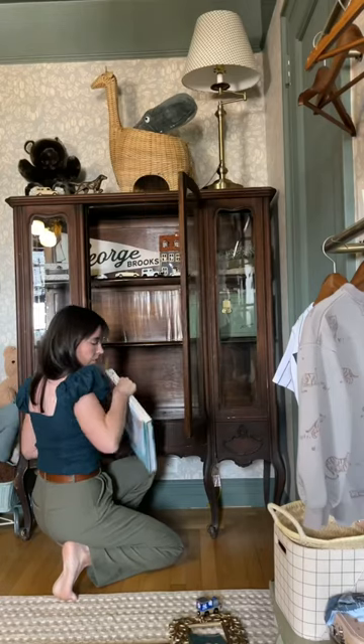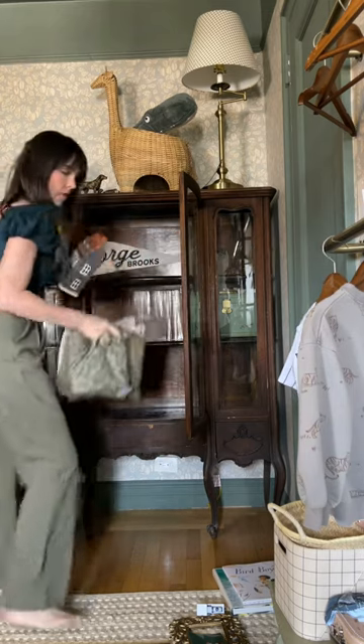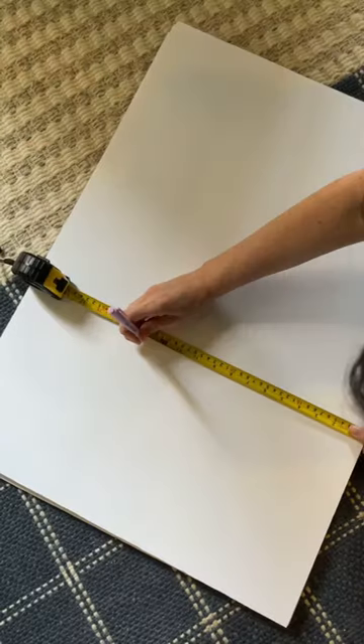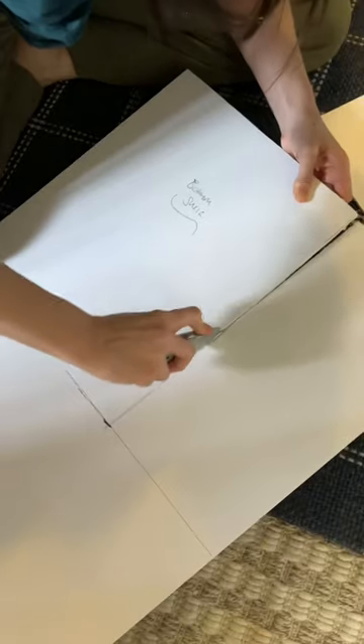Sadly, when the light shines right on it you can see the warped ridges, so I decided to add wallpaper to the back — but in a temporary way so that we can swap out the pattern later on. I used foam poster board and measured the sections in between each shelf, since these shelves were stuck in there.